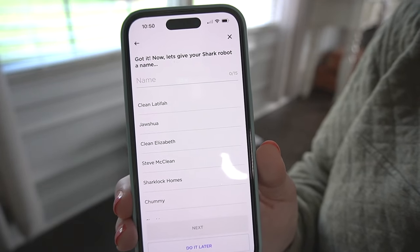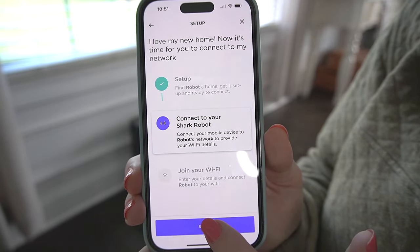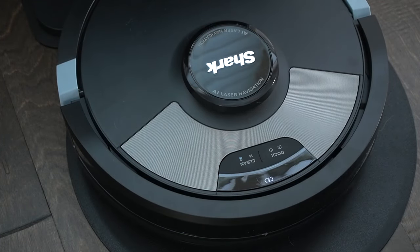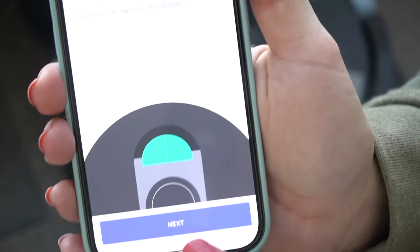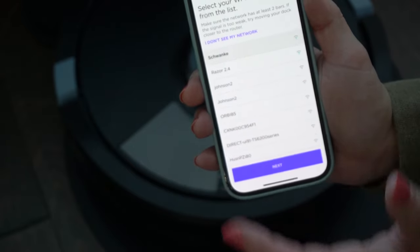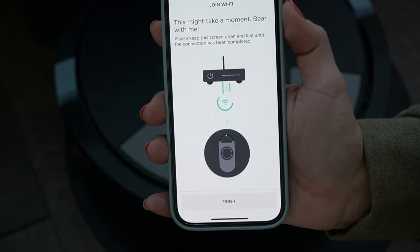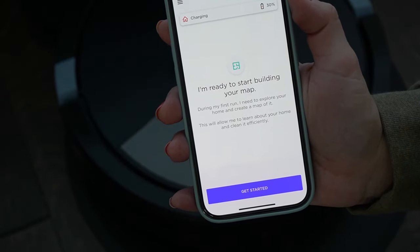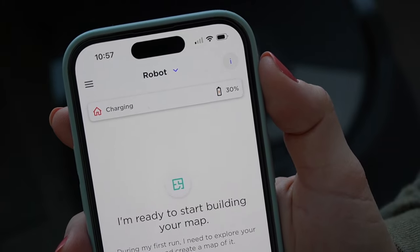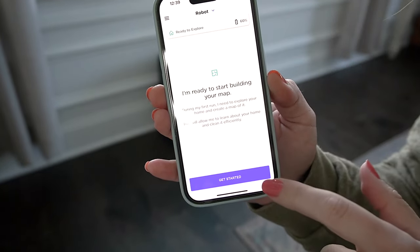It looks like you can name your robot — I'll do that later. We're going to press and hold the dock and clean buttons to start connecting. Then I allow it to connect to my Wi-Fi, enter my password, and we've connected to the internet. Now it says it's ready to start building our map. Right now it's showing 30% charge — I'd like to get to at least 60% before I use it for the first time.